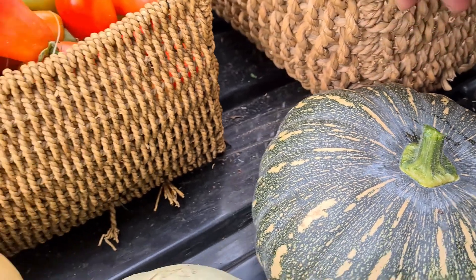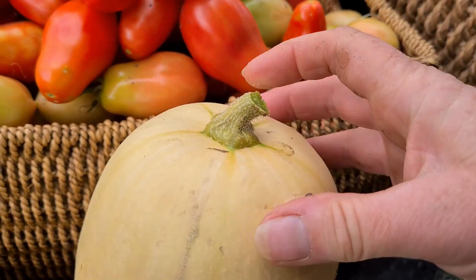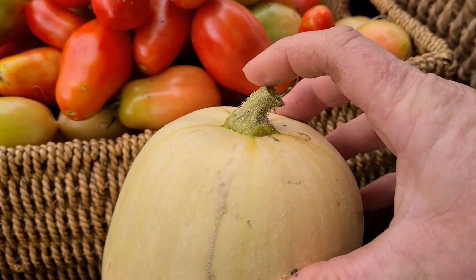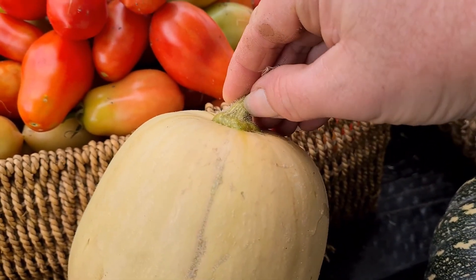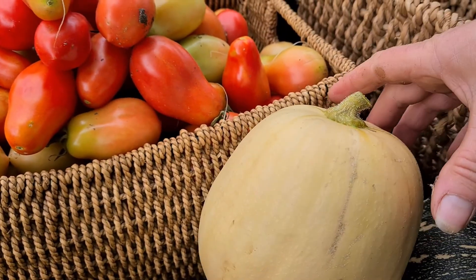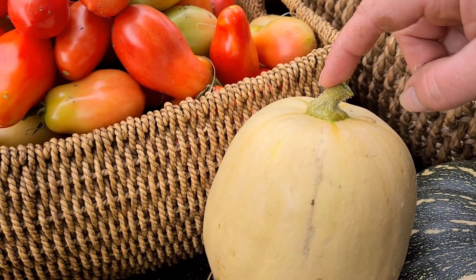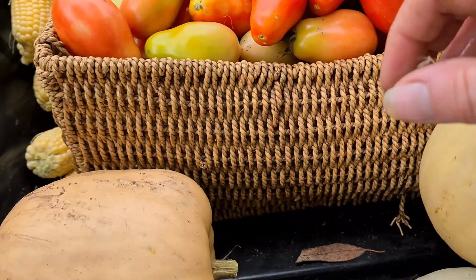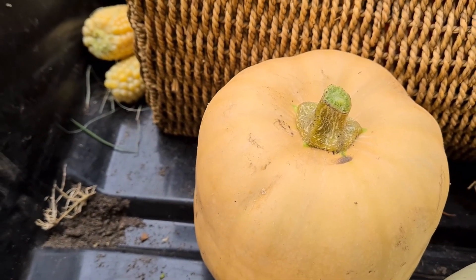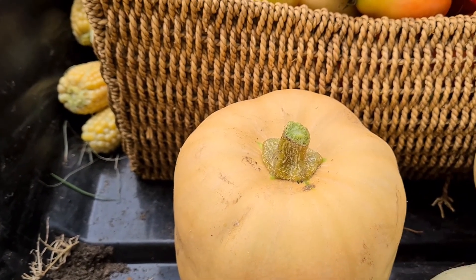Generally when you are harvesting your pumpkins, you want them starting to brown off and really quite firm - you basically can't even stick your fingernail into them. When you cut them off you need a fair amount of pressure. I usually cut about here. I could have left these guys a bit longer, but I'm trying to clear out the garden. You can see how this one's quite brown on the outside.